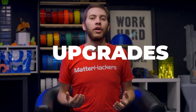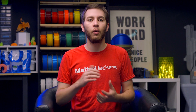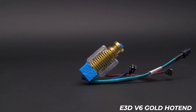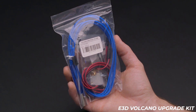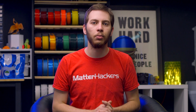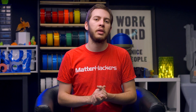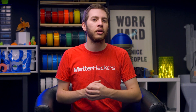E3D hotends are incredibly modular, which means at any point you can swap out every component for a newer replacement with more capabilities or just for general maintenance. Try a gold anodized heatsink for some extra flair, or a titanium heatbreak for supreme thermal control. There are even kits available to upgrade from a V6 heater block to a Volcano or Super Volcano without changing anything other than the heater block, nozzle, and fan ducts. While 2.85mm filament is finding fewer options for mods and upgrades elsewhere, E3D continues to support it with many 2.85mm components.